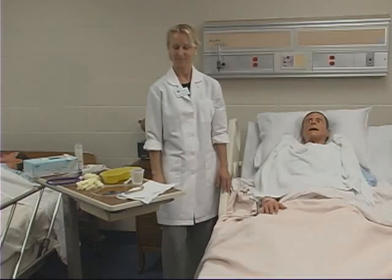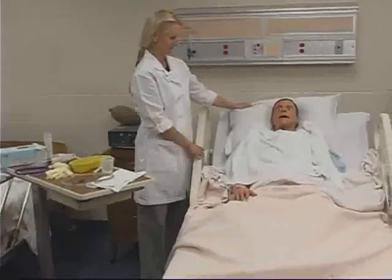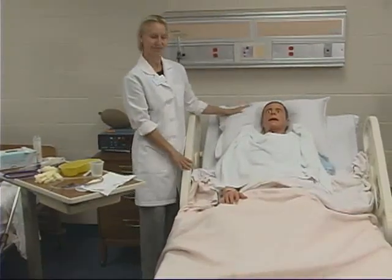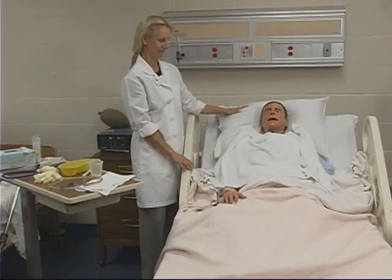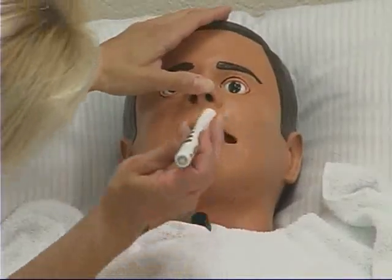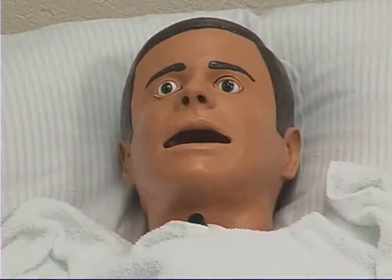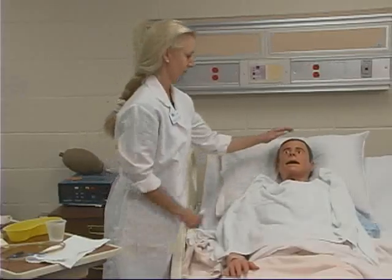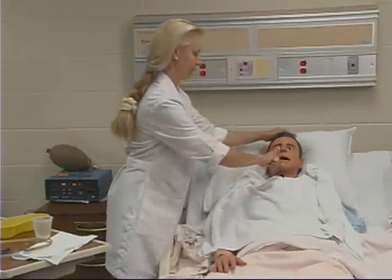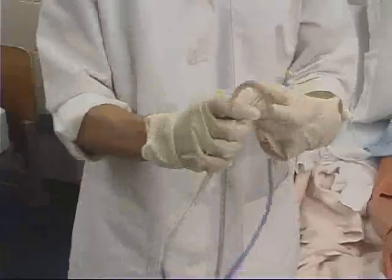To insert the nasogastric tube, begin by washing your hands and elevate the head of the bed between 45 and 90 degrees. Inspect the client's nose to select which nare has better air flow. You can use a flashlight to perform this. Ask the client about any deviated septums or previous injury or surgery, and check the ability to breathe through both nares by occluding one at a time. Coil the end of the tube over your fingers, as coiling softens the tube and facilitates insertion through the client's nares.